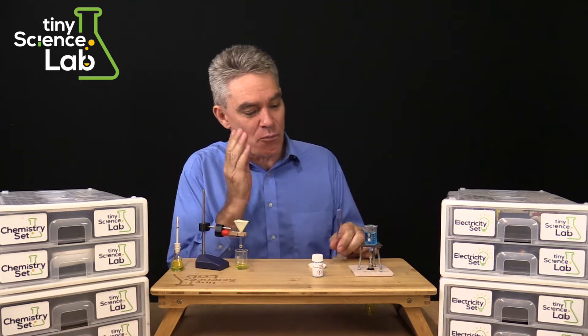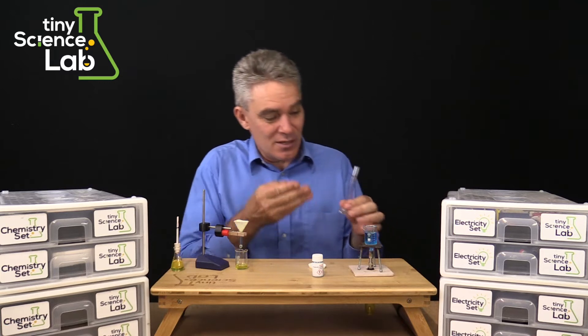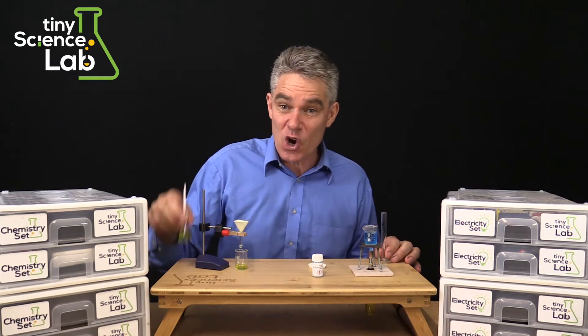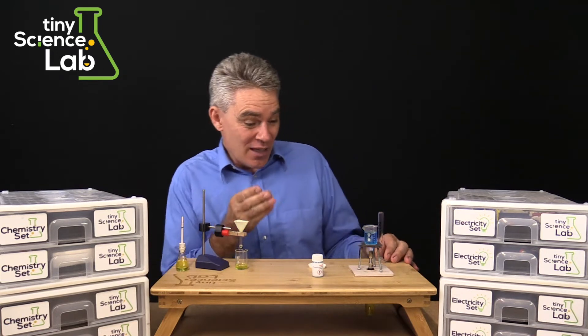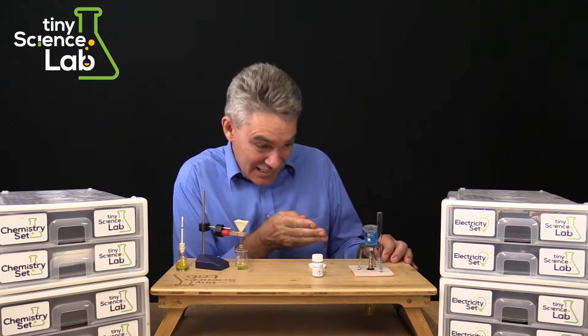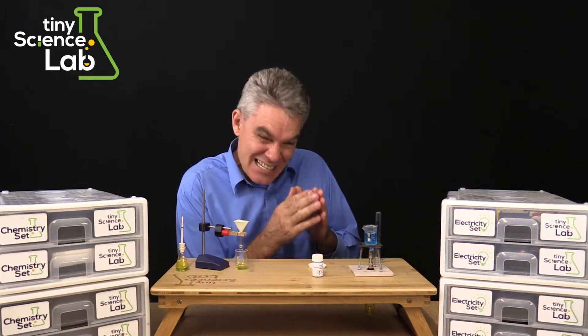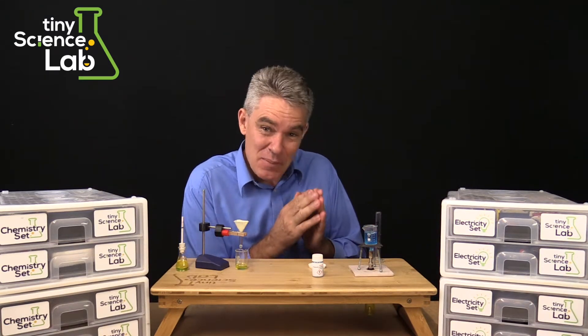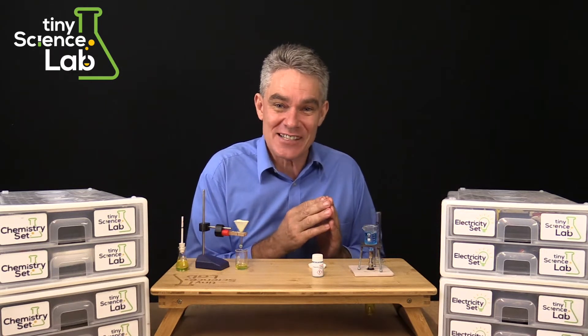I'm talking about proper glassware — beakers, funnels, measuring cylinders, conical flasks. I'm talking about retort stands and also fundamentally I'm talking about the Bunsen burner. This Bunsen burner is exactly the same but it runs on butane. It's probably the heart of our system.